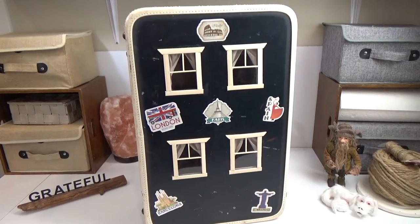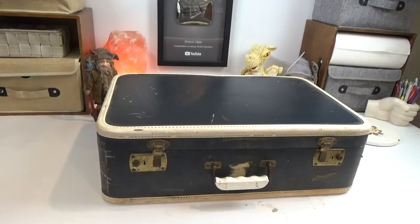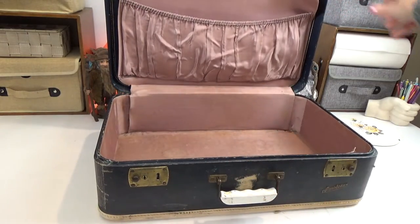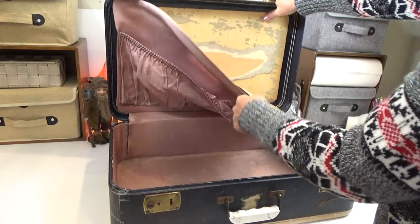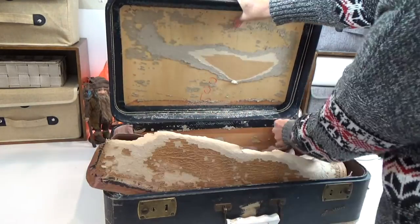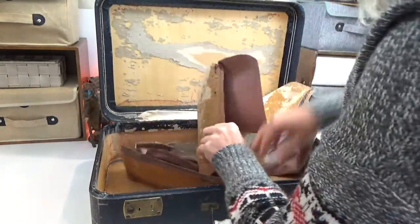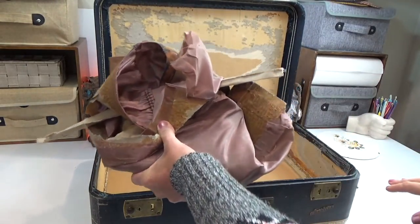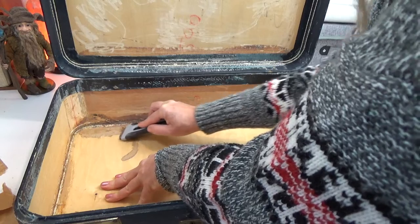With all that out of the way, let's get started — remember there are detailed timestamps in the pin comment below. The first thing I have to do is remove all the interior lining, which was relatively easy because it was already falling apart. The only difficult part was scraping the glue from underneath with a scraper. I also washed it down with hot water, soap, and a little Javex to eliminate any lingering dirt.